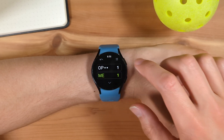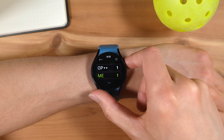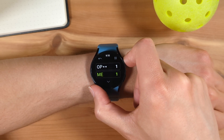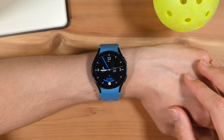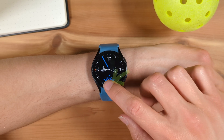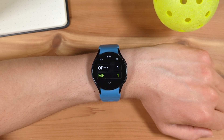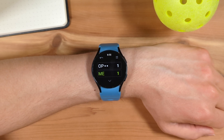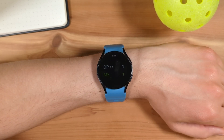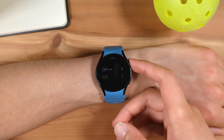Pickleball Tracker also uses Wear OS ongoing activity notifications, so if we return to the watch face by pressing Home while a match is active, you'll see the ongoing match notification represented by the Pickleball icon at the bottom. Tap the icon to return to the active match. Pickleball Tracker also supports Always on Display mode, so if Always on Display mode is enabled from your watch's system settings, the score of the match will be shown when the watch is in Ambient mode.